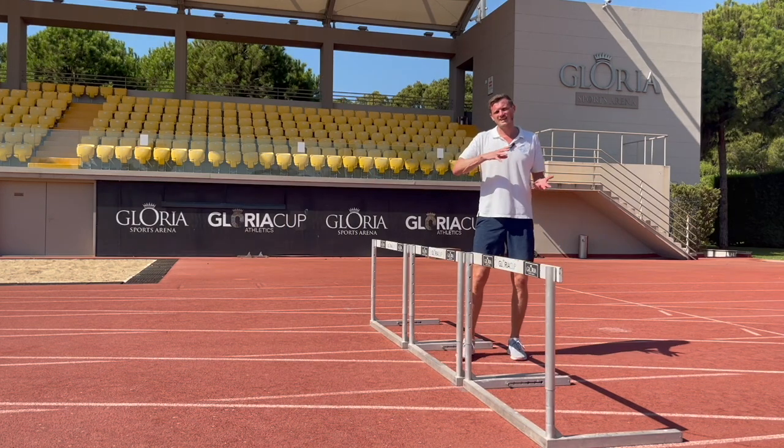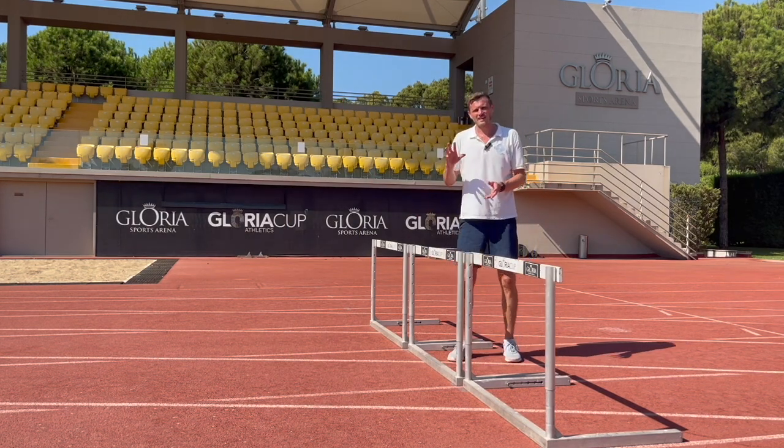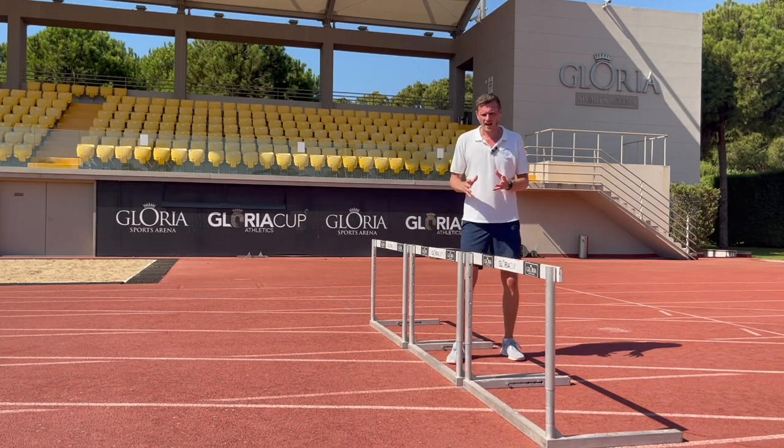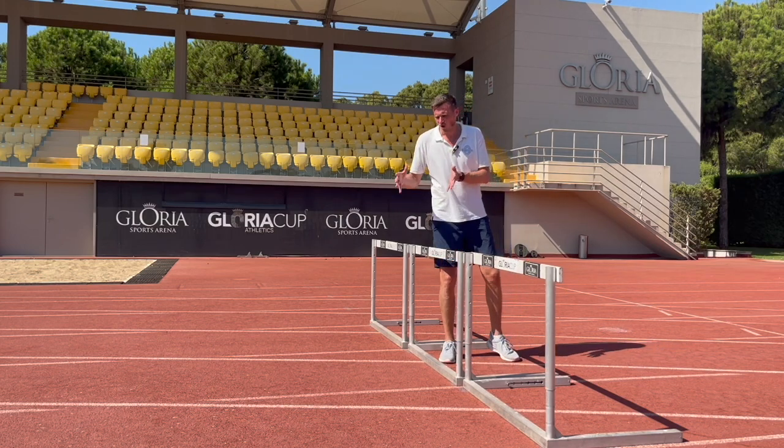This is how we use the lead and trail leg on landing to create the stiffness we need and to maintain the posture we need into the next hurdle — and it's also how we get that nice tidy landing on the other side of the hurdle.